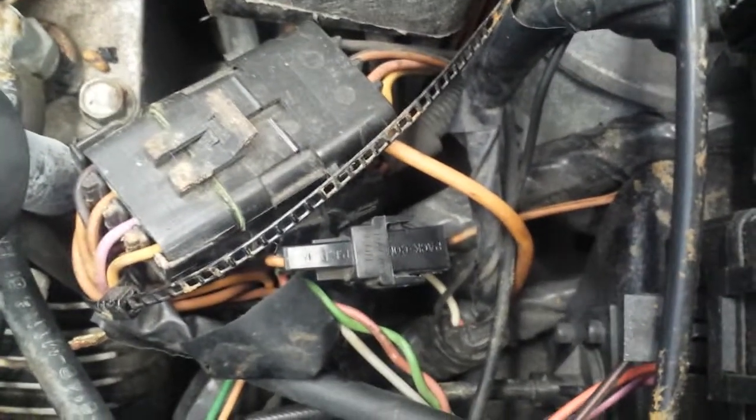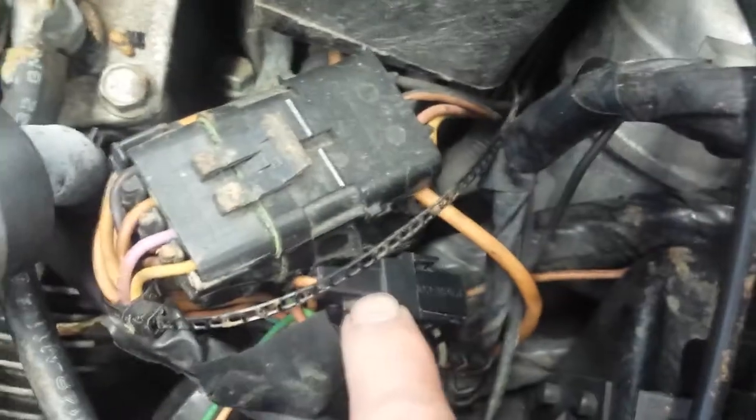It's actually right here. See, it goes into the firewall. It's a little single wire connector. It's right there. When you disconnect it, the RPM range should change, and that takes you to base timing.